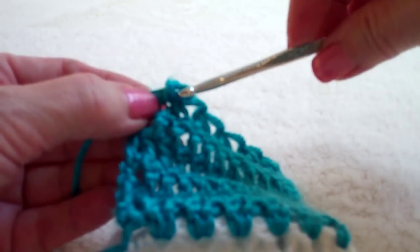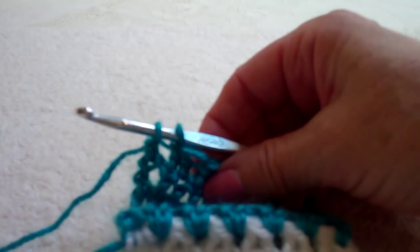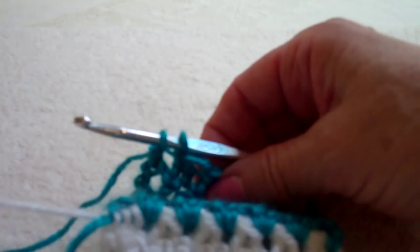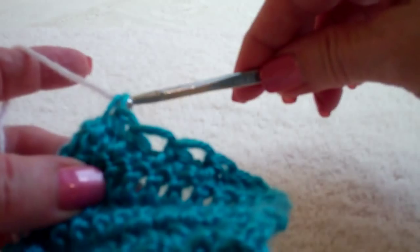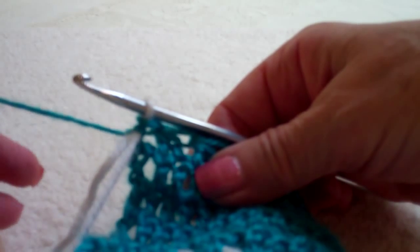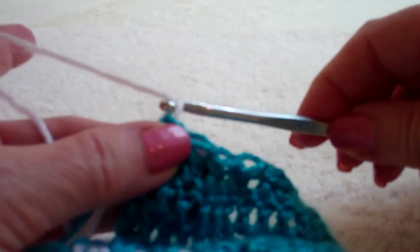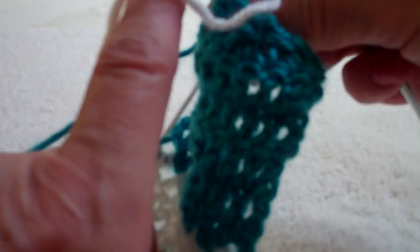I'm going to change color at this last double crochet. I'm not going to really tie them in or add them — I'm just going to bring it up from this other color here, and I'm going to complete that stitch with the new color. Now I'm ready to begin my new color row, and I'm going to chain three to begin that row, then pull it out and switch the yarn around.